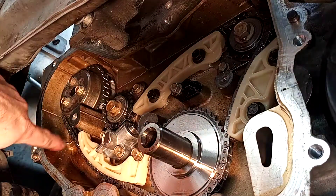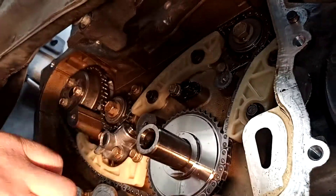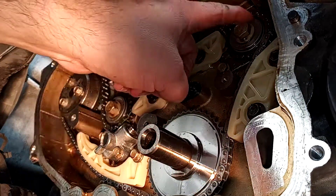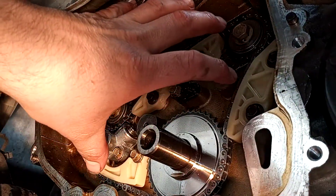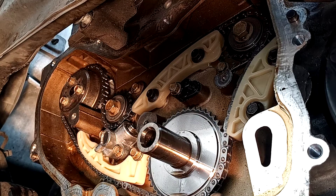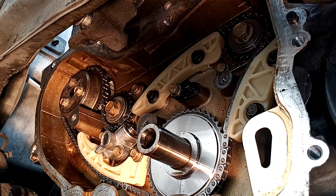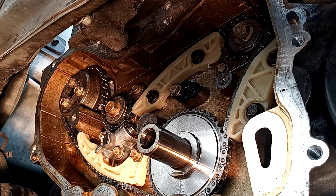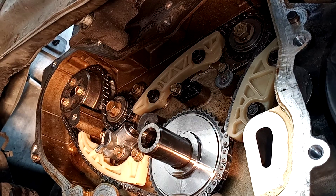Whatever you do, do not turn this engine over just yet, because we still have the secondary timing gear to install. This video covered installation of the water pump and the lower timing components - gears and chain. The next video will show you how to install the main chain with the camshaft. I really appreciate you guys coming out and checking out my video. If you have any questions, shoot me a message in the comments or check out my email at highgroveauto30@gmail.com. This is Matthew, your friendly neighborhood technician, signing off.